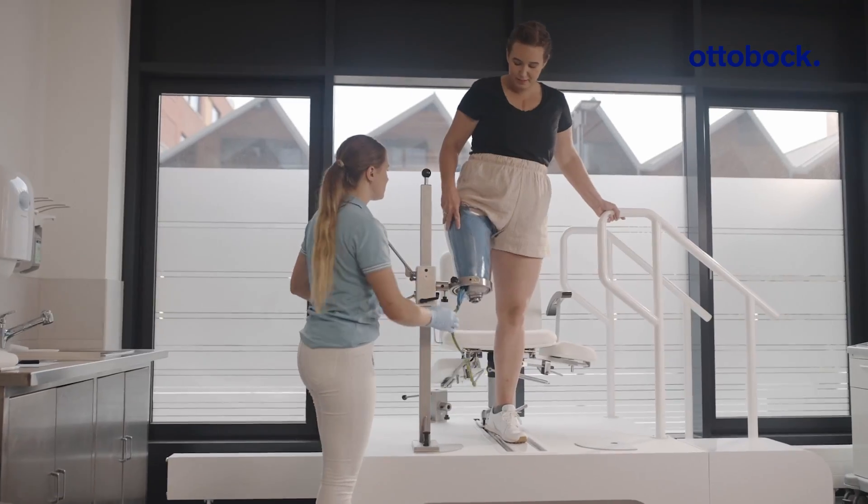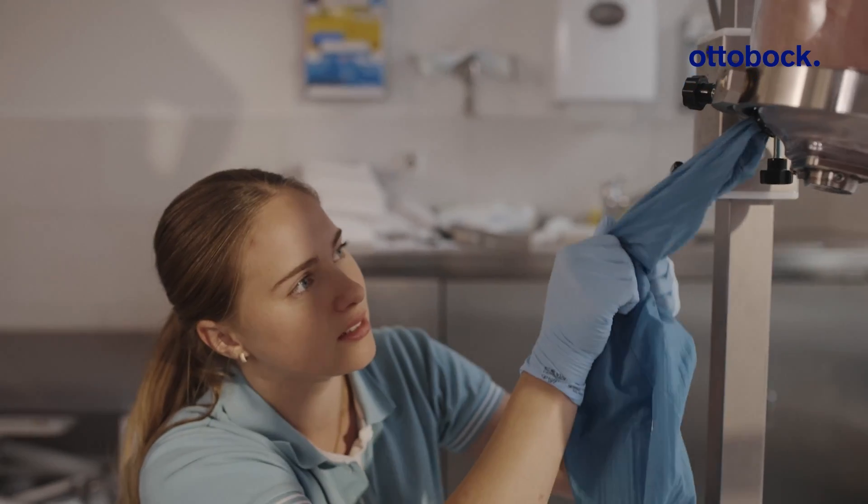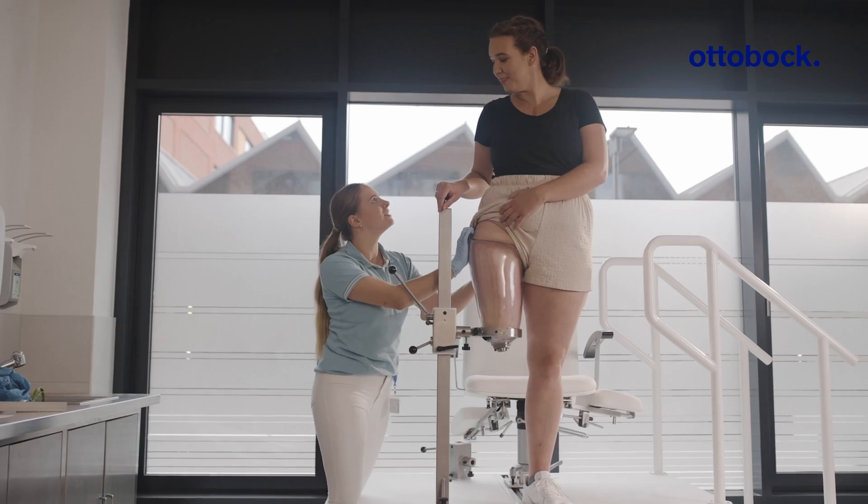With MyFitTF it was very easy to find a socket shape because the measurements were taken. It was already a very good basis for the socket that we could work with.